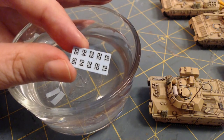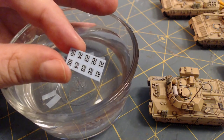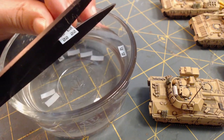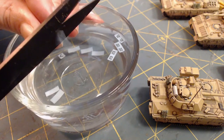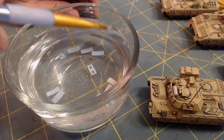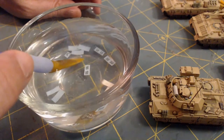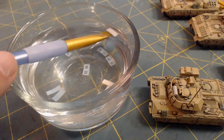I'm going to go ahead and put these tactical numbers on there. The tactical numbers you get in the Team Yankee box are kind of basic - I don't have any problem with it, because if you get too specific with the transfers, especially tactical numbers, it really starts to identify the unit. And once you identify the unit too much, you can only play those miniatures in certain games. So I kind of like that they kept the transfers generic.